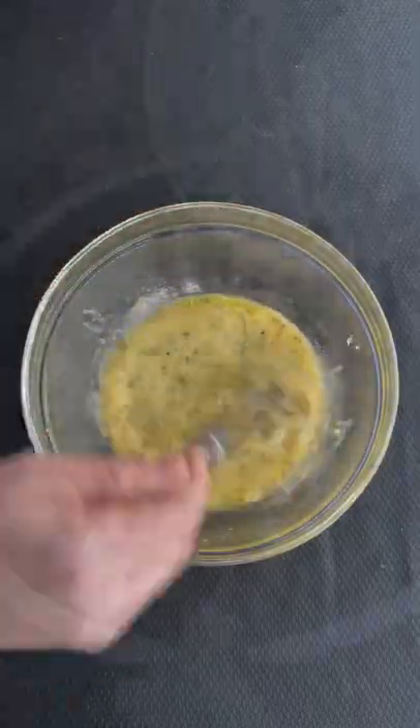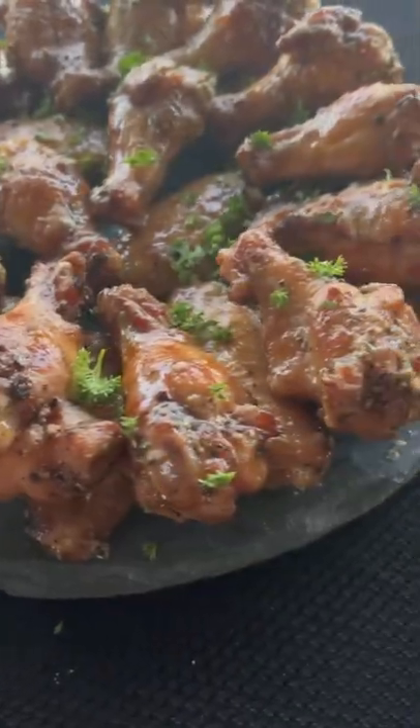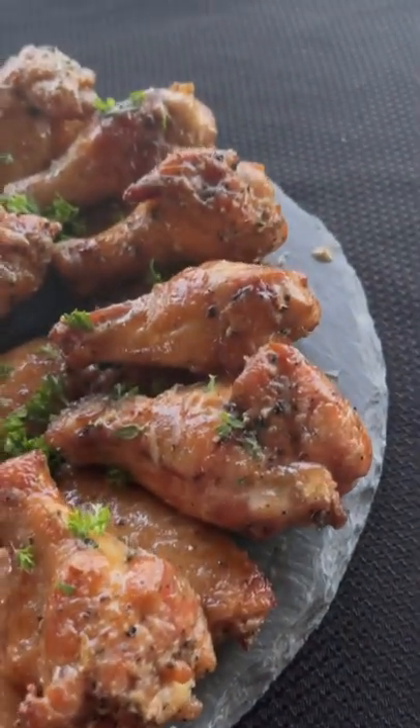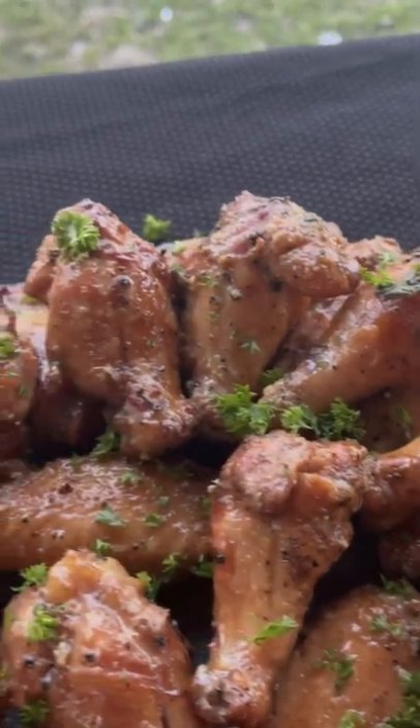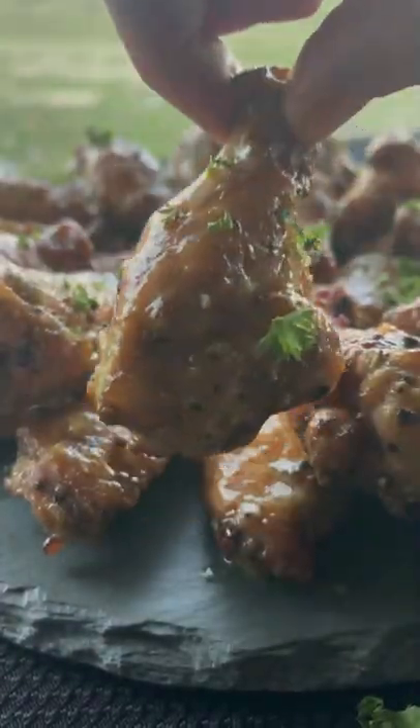Now we whisk and sauce those wings. Go ahead and toss them and plate. Garnished with a light sprinkle of parsley. The full recipe is on my website, link in bio. This first bite is everything.